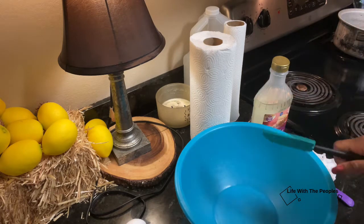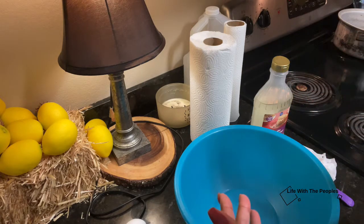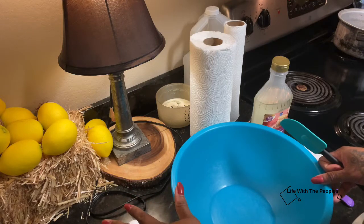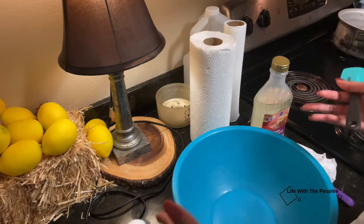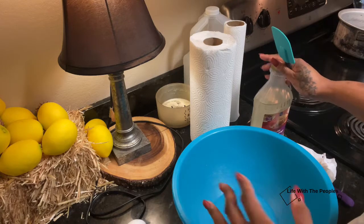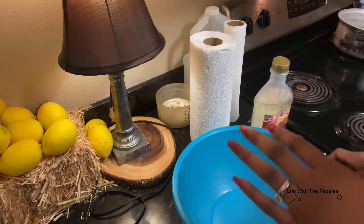Alright y'all, so I told you I would come back and do another pecan pie recipe with your filling being way firmer. You can either use flour, cornstarch, or just add another egg. I personally prefer to add another egg, so that's what I'm going to be doing today so you can see the difference between the first one and this one. Some people like the regular pecan pie and some people like it to be really firm.